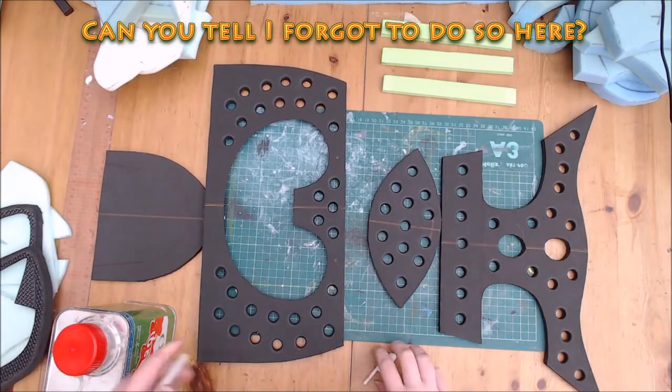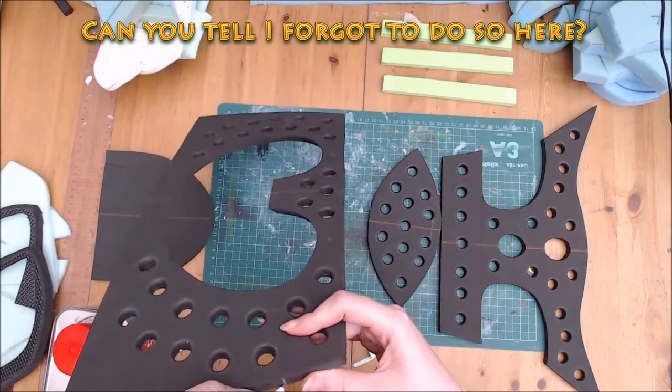I forgot to mark these lines on the seams too. It's very important to do this so everything lines up right.